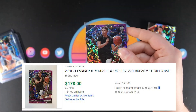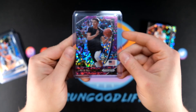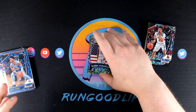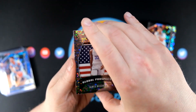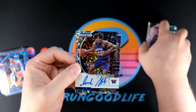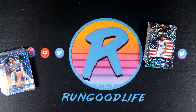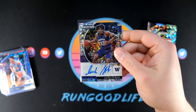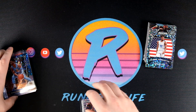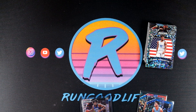LaMelo is going to be numbered to 49. That's all my body requires — a pair of LaMellos! Fast Break purple to go along with our red. Ask and you shall receive, I will take that. We still have our auto to go — Isaiah Stewart. Okay, decent. At the least I recognize the name. I'm okay with a numbered Wiseman and a pair of numbered LaMellos.